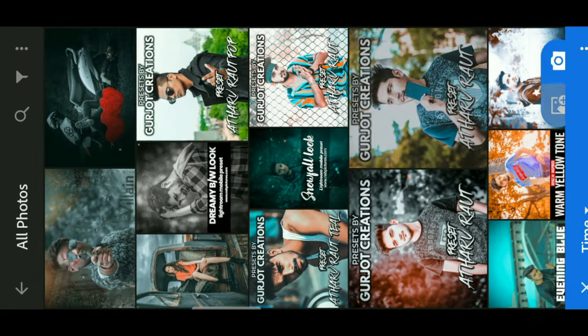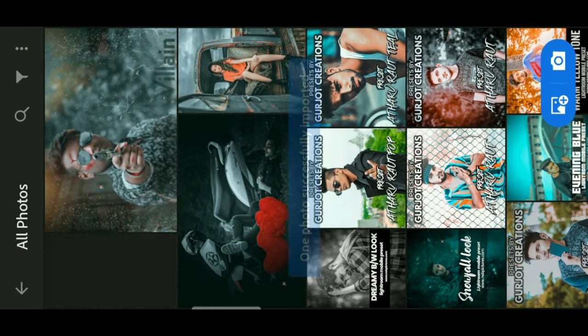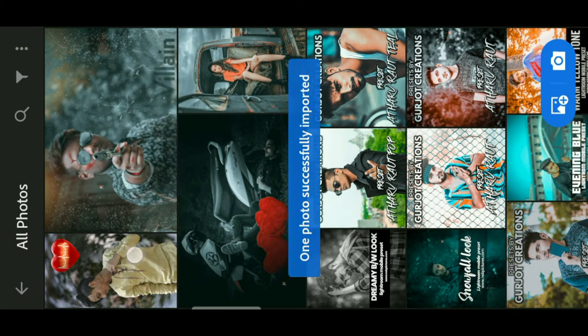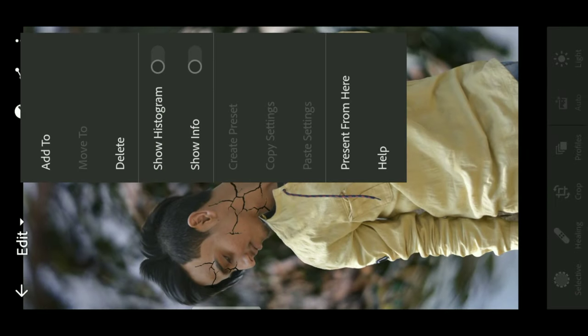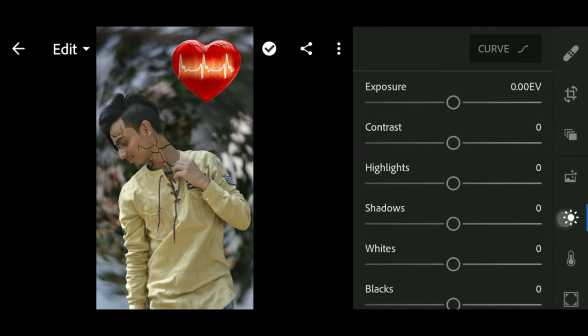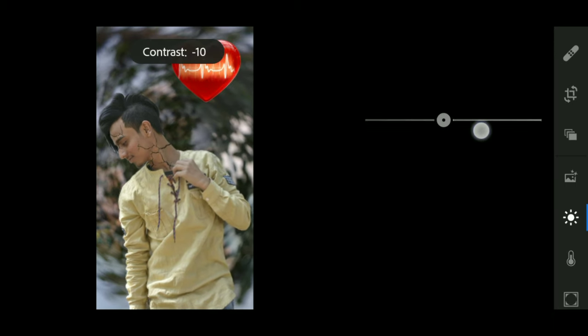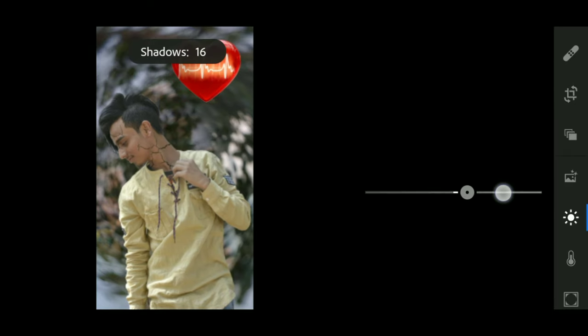We will add it and this is our photo here. We will open it and we will do retouching. You can paste it — we are doing it so that it will only look good.